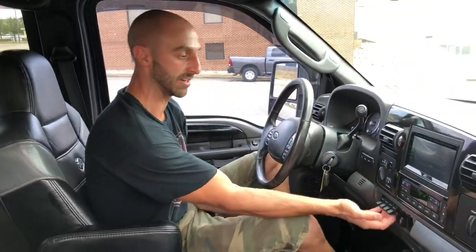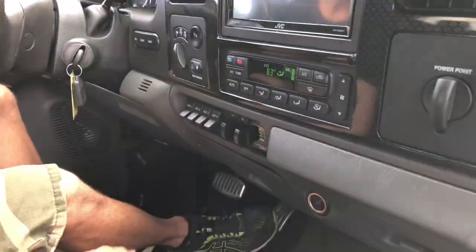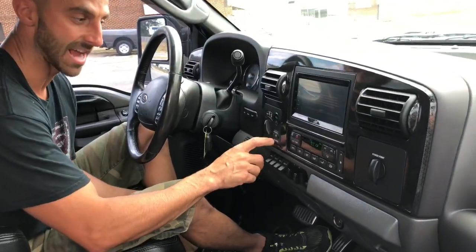Our phone overheated — literally had to run to the shop and put it in the freezer — but we're back. Anyway, this truck is fully loaded: all your auxiliary switches work, you've got a trailer brake controller right there, four-wheel drive, rear sliding glass window, and AC — everything.